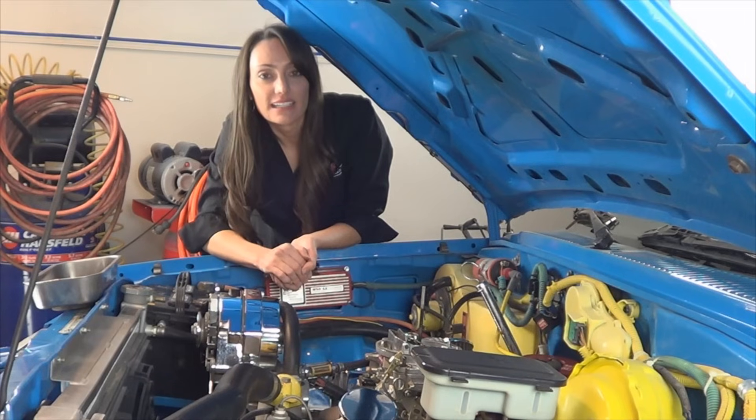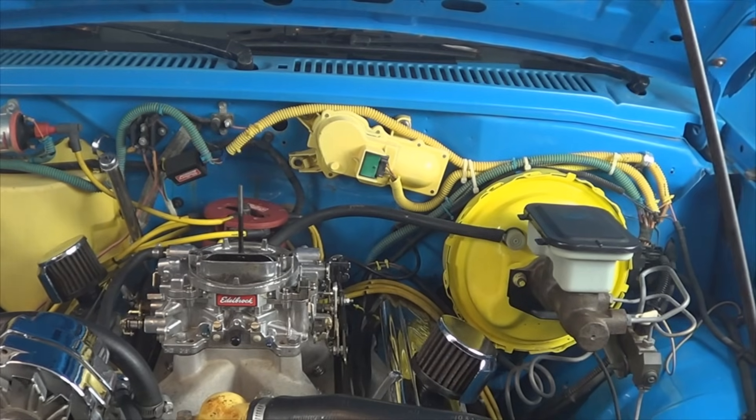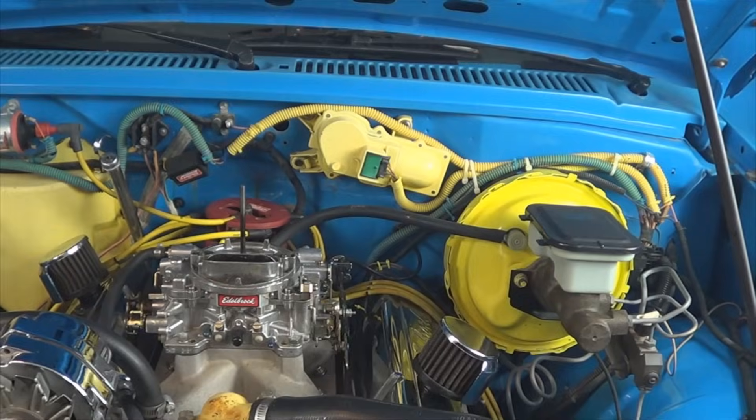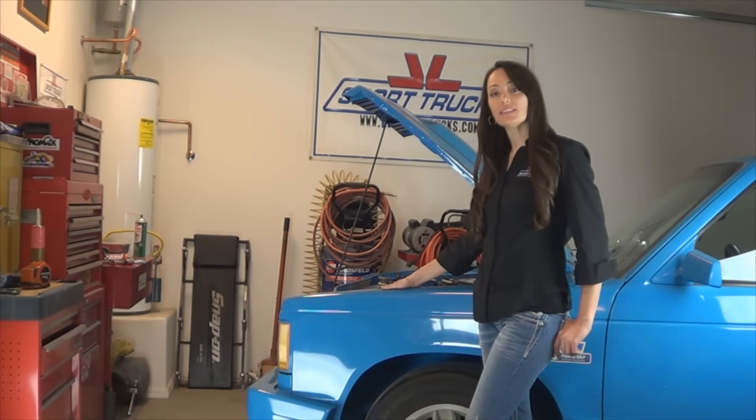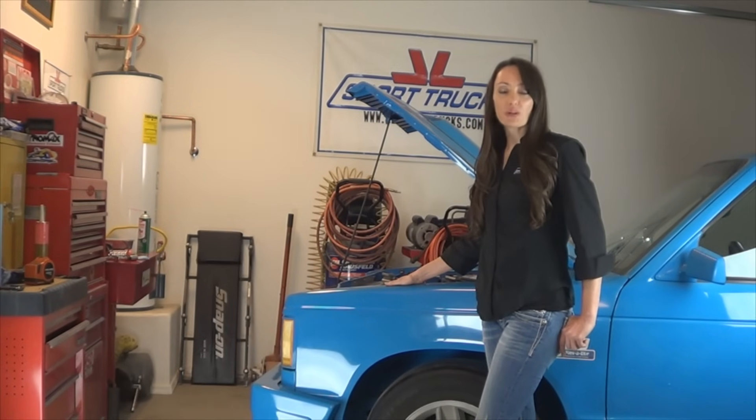The last step is to connect your coil wire. Now that you've got all your wires in place, start your engine. Now you know how easy it is to find top dead center TDC in your vehicle. Don't forget to check out our online store, subscribe to our channel — we upload videos every week. See you next time.